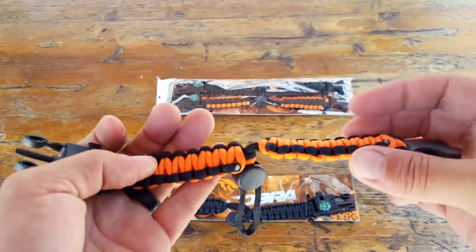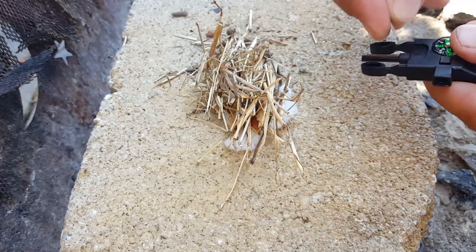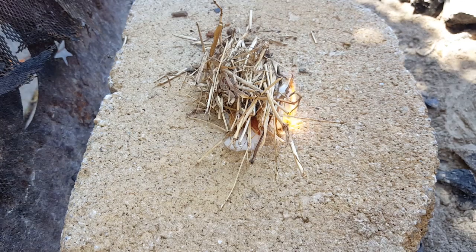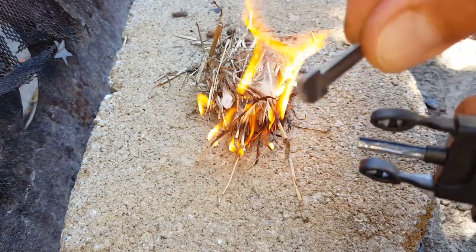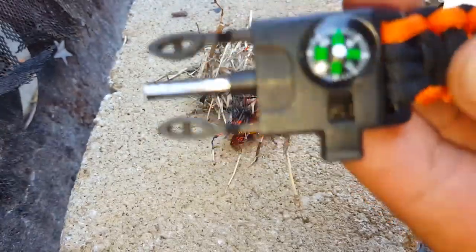One of the main features this bracelet has is a built-in ferro rod right here in the center. It also has the scraper built in on the other side, which is actually removable, so you can go ahead and remove it, send your sparks, and get your fire started.